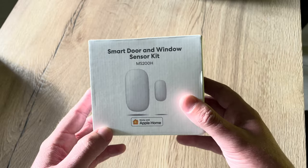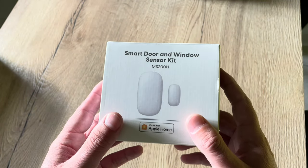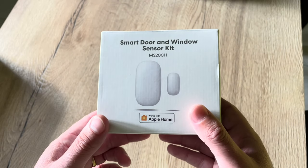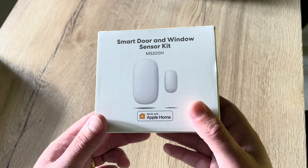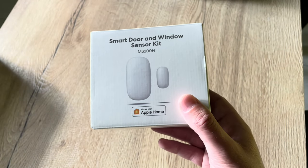As always, let's see the box first, do the unboxing, the installation, and then configuration in HomeKit, some real-life scenarios and testing, and my conclusion at the end. If you'd like to skip to one of those chapters, you can choose the chapter right below.